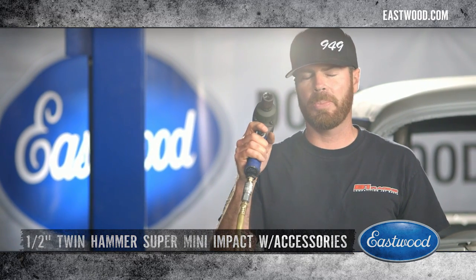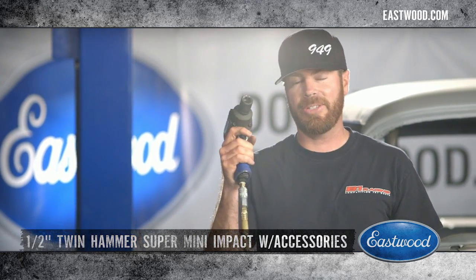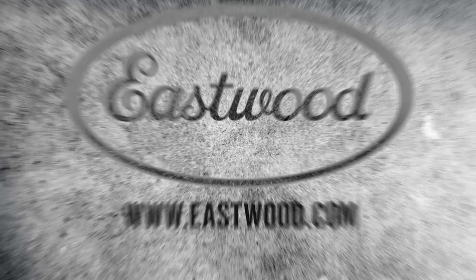Perfect. That's Eastwood's twin hammer super mini impact — check out this and all the other awesome tools at Eastwood.com.